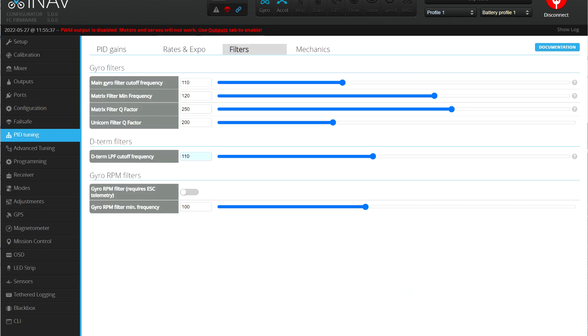The PID tuning page will now get a series of sliders for more intuitive PID tuning. And finally, you get the option to connect to your flight controller over Bluetooth Low Energy, TCP, and UDP protocols.